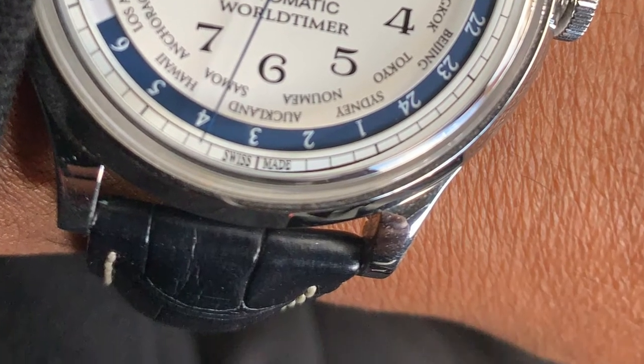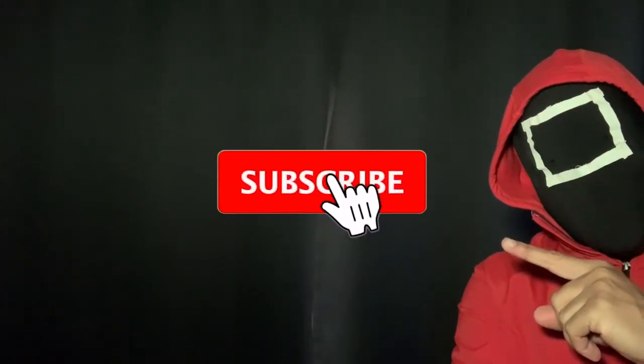I'll throw it on the wrist so you have a nice look at how it sits. I'm at just under 7 and a quarter inch wrist and there are no issues — it fits just fine. Coming in at only 105 grams with the strap included, it'll feel like you don't have anything on at all.